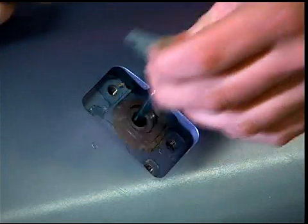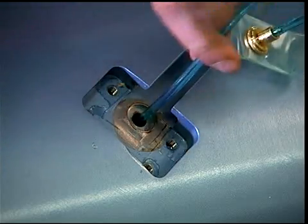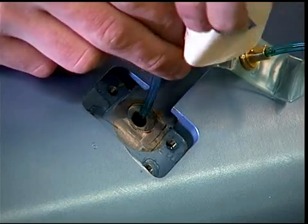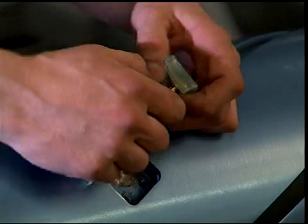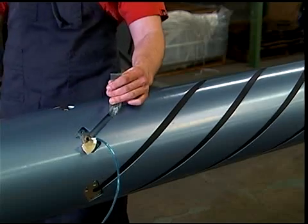Lift the end of the polyurethane bladder from the slot on the valve end. Install a piece of tape on the air hose before removing the fitting, so that the air hose does not fall into the shaft. Separate the air fitting components from the bladder. Remove the bladder from the slot.